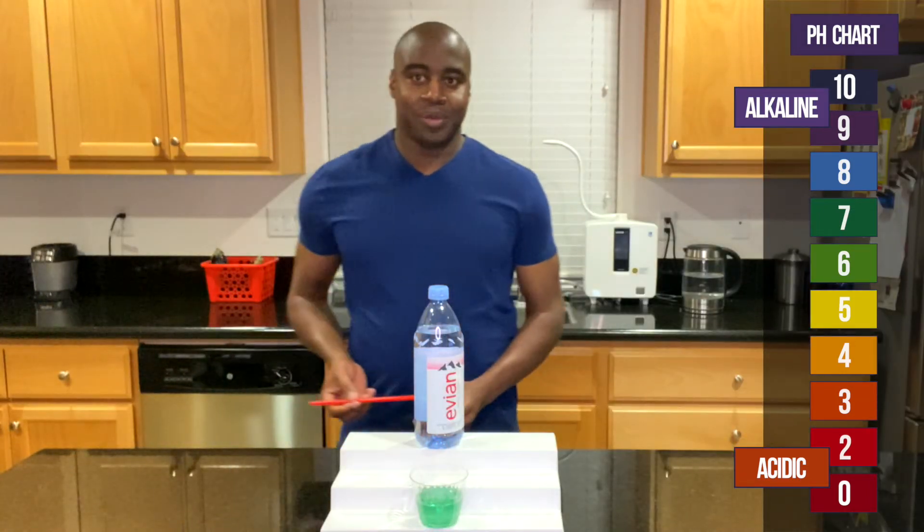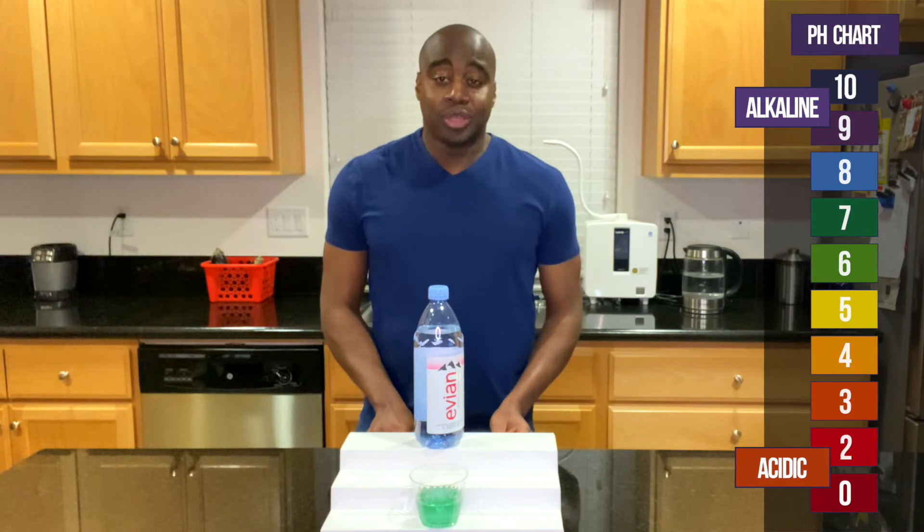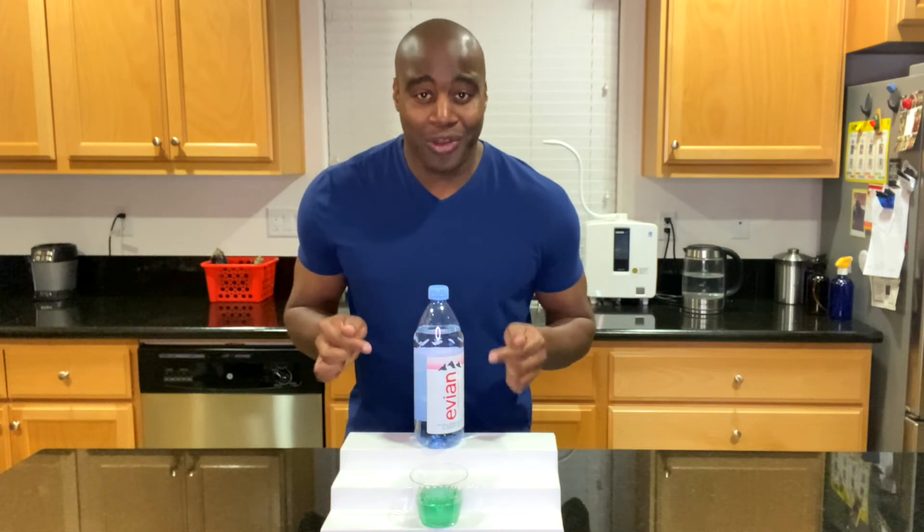All right, doesn't look like it really changed much. You tell me in the comments. In my opinion, it stays the same, but there's more to this water than meets the eye.